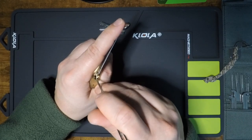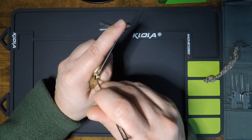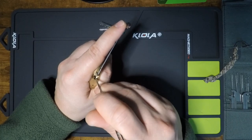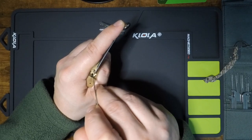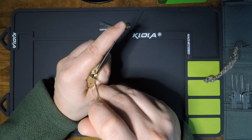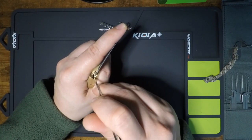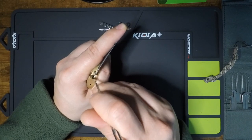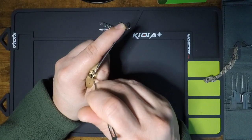Little click out of pin 5. Back up the stack — nothing on 4, nothing on 3, subtle click out of 2, and 1 is dragging a little bit. Nothing on 5, nothing on 4, nothing on 3, subtle click out of 2 again. Pin 1 is close to binding but doesn't quite want to go there. Click out of 5, nothing on 4, nothing on 3. Click out of 5 — crunchy that time. Nothing on 4, nothing on 3, click out of 2. Still continuing to slightly bind a little more on 1, but not quite there.